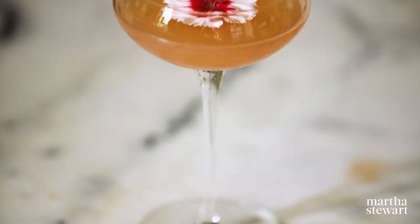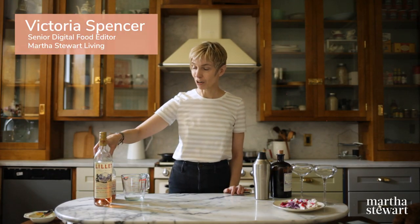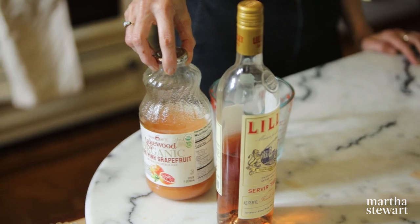Are you ready for a drink? I didn't create this three ingredient cocktail, but I could have. I like gin, and Lelay, and grapefruit juice. That's all you need for this drink.